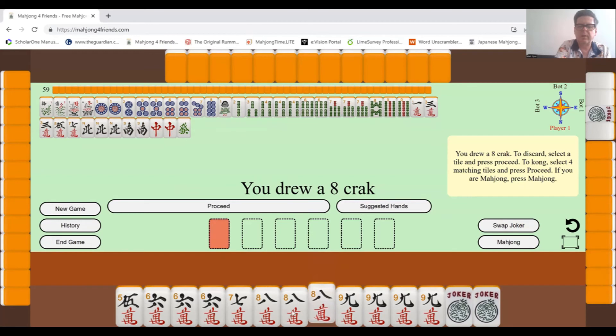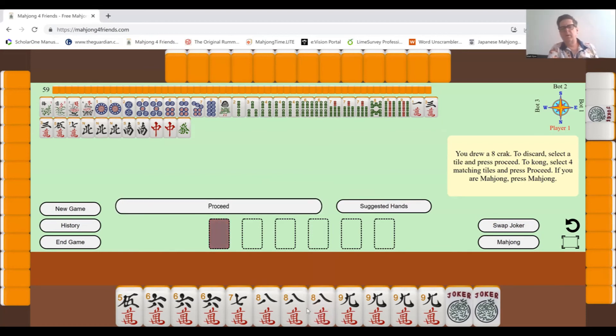Now I'm just one away. I've got three sixes, one seven, two eights, and four nines. I need two sevens and one eight — and I have one more tile I need to throw away.